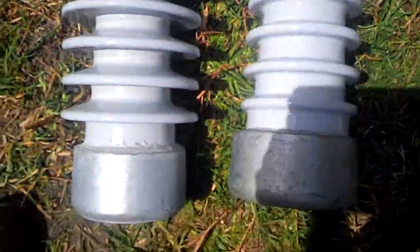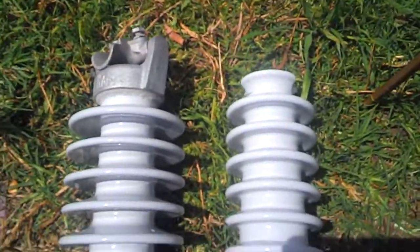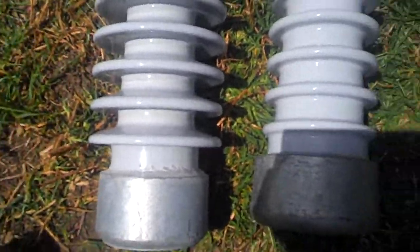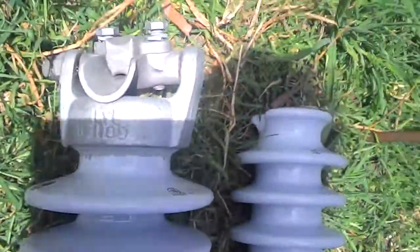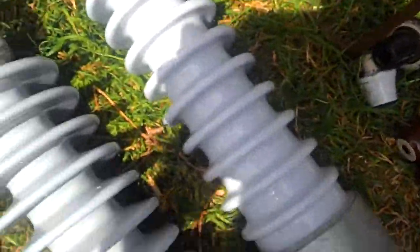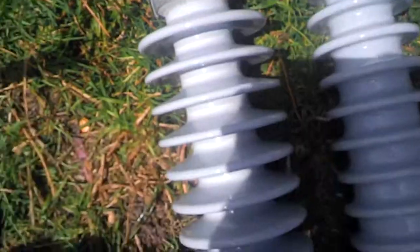Usually they have three of these on a bar, and it's usually made of wood where these come from. I don't know why you would use that, but anyway, very nice insulators. Pretty glad to have these. I got that one for Christmas from my dad. These are pretty brand new as well.